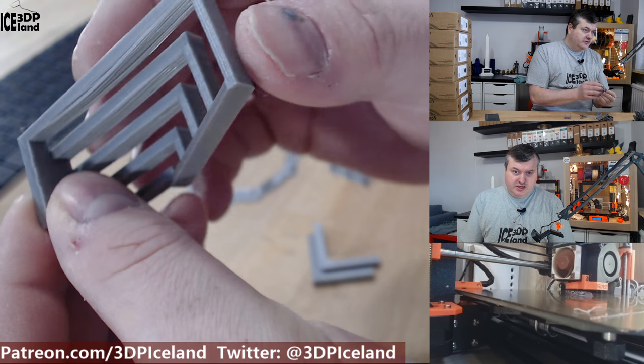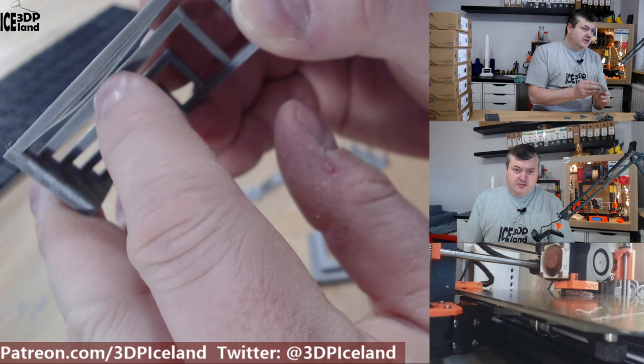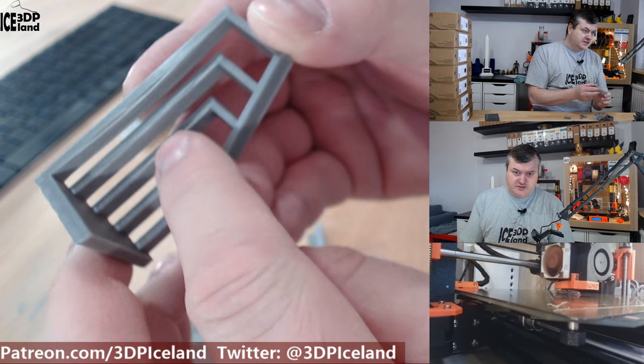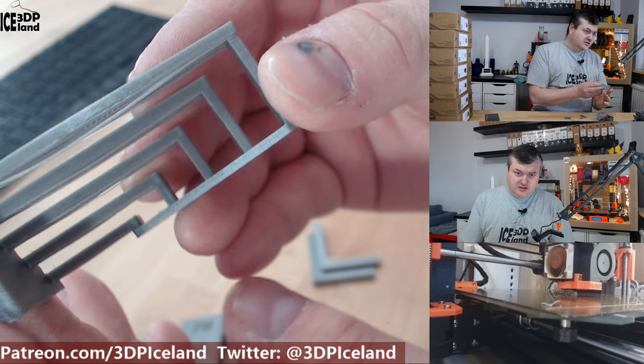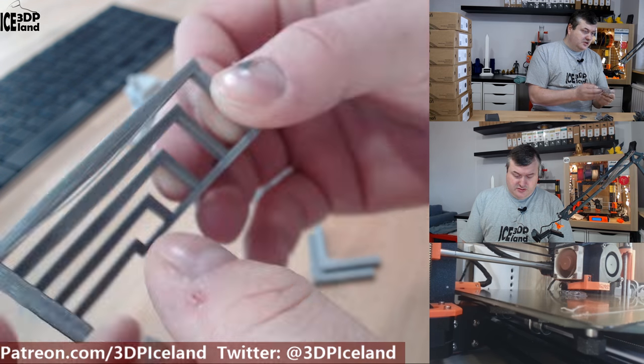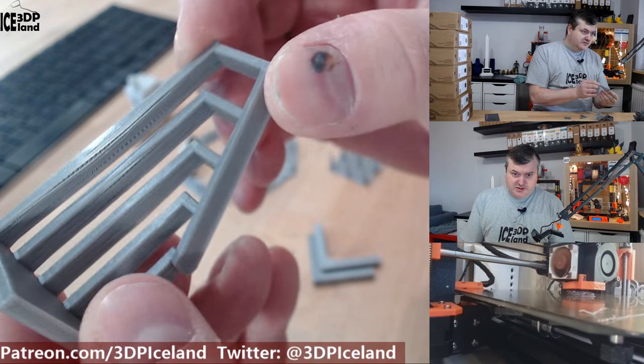The next print I did was a bridging test. As you can see there's one tiny bit of string that came loose, but otherwise the bridging test was very good — no issues except that single strand that was drooping. So the bridging capabilities were very good.